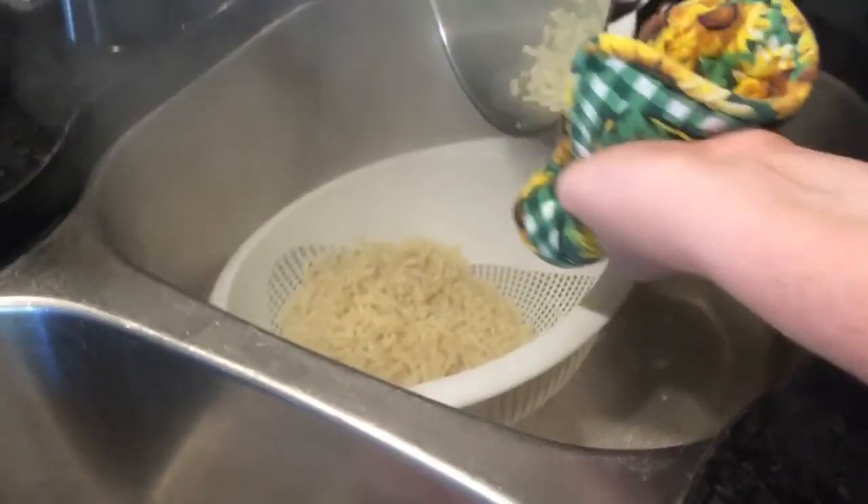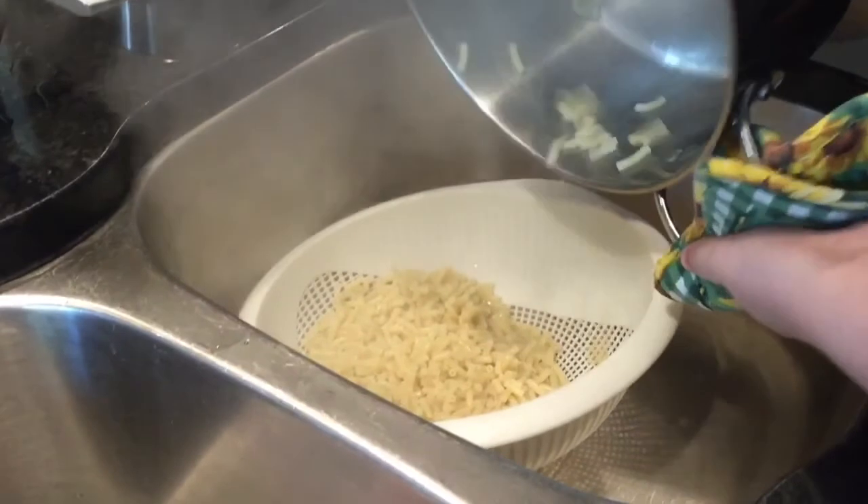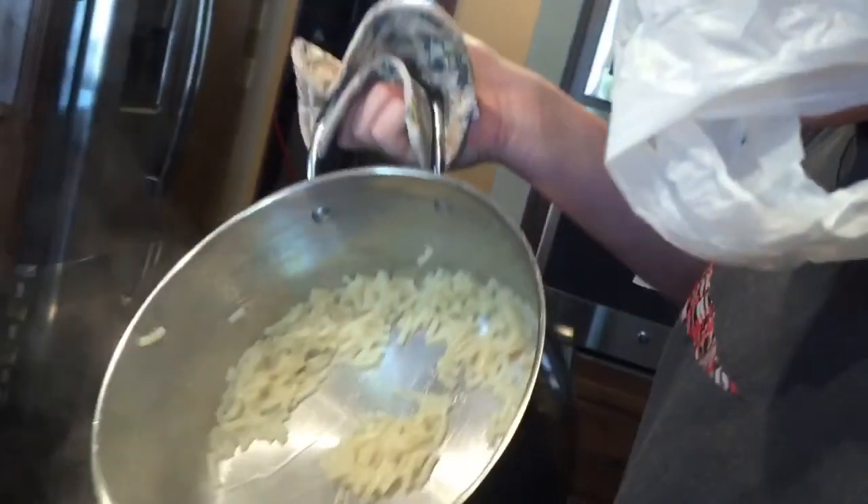Oh god, I can't see anything - my glasses are fogging up. People who wear glasses, beware. My thumb also slipped off of the pan.